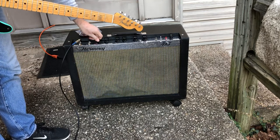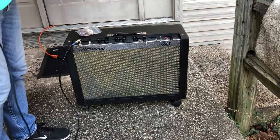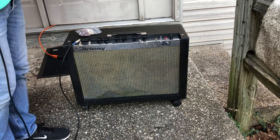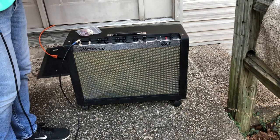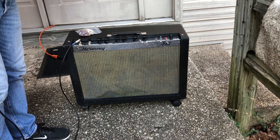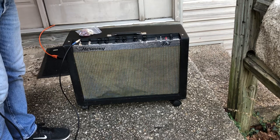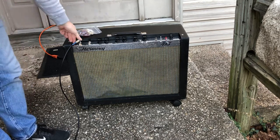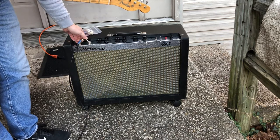We'll take it up to about seven on the volume. Starting to break up. Take it from me when I say these amps break up really nicely with overdrive.